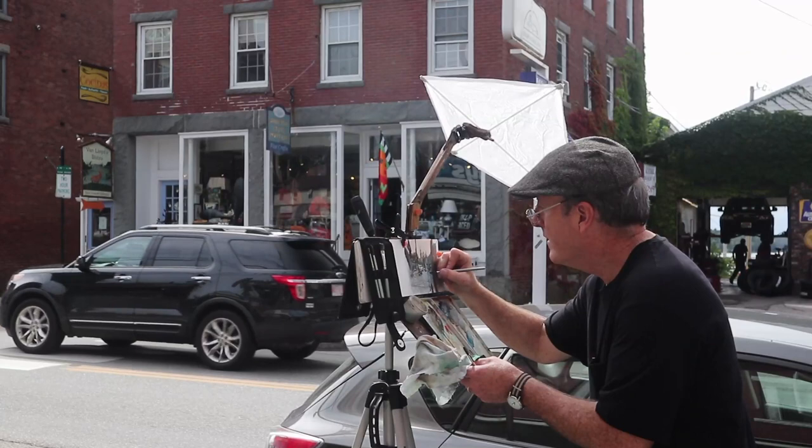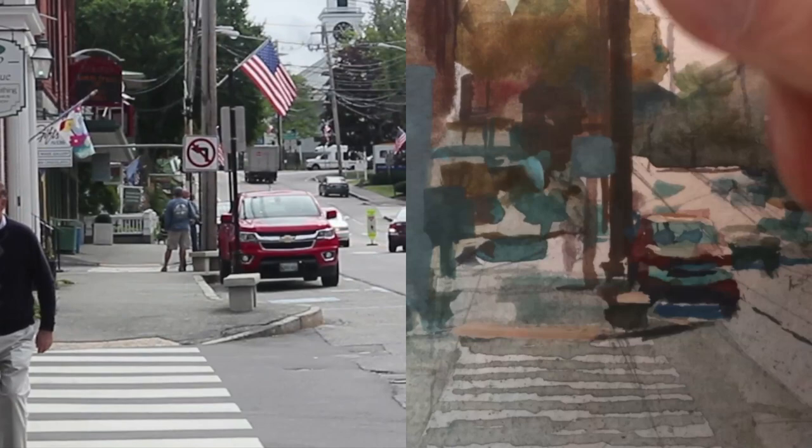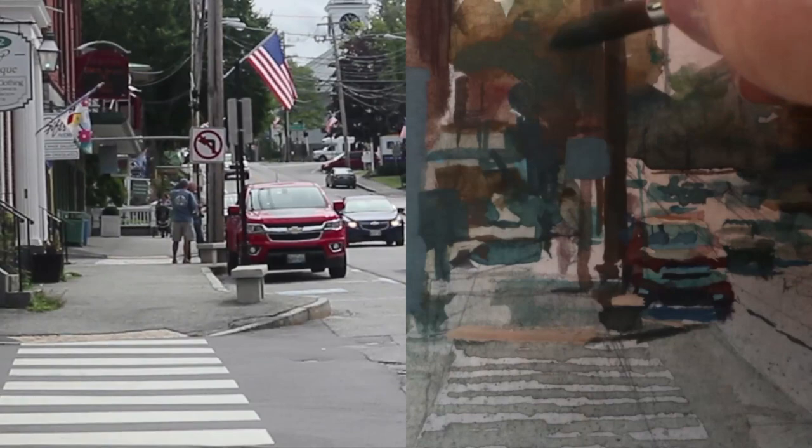That diffuser will keep the direct sunlight from shining on my work. Now this is where it gets fun, because you're painting light over dark, dark over light, background over foreground, foreground over background — kind of weaving it all together.